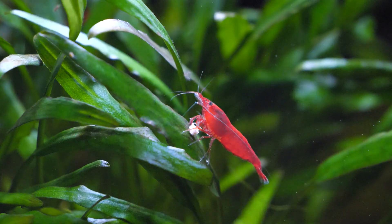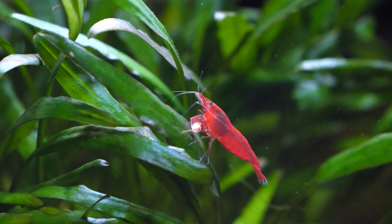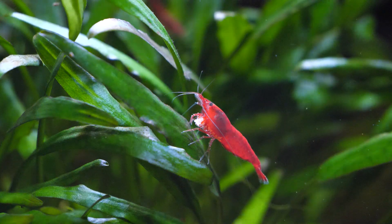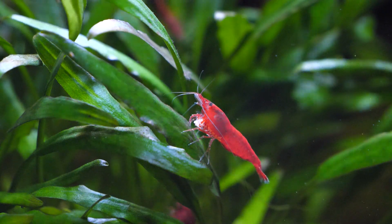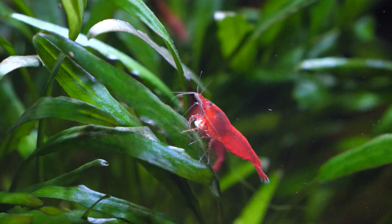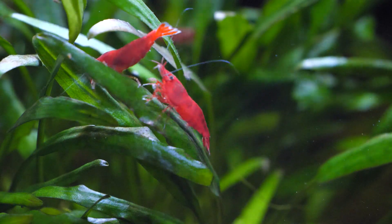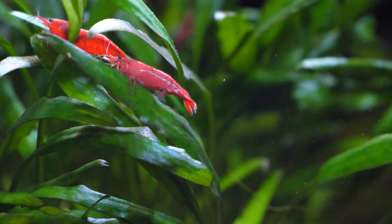Cherry shrimp are really very good scavengers and excellent algae eaters, which is why you often see them in planted aquascapes. You may want to consider positioning the tank so that it gets a couple of hours of natural daylight every day. This will encourage some nice soft green algaes to grow, which your shrimp will actively feed on.